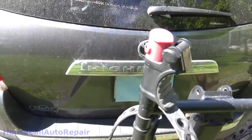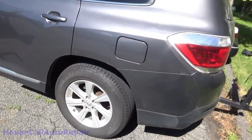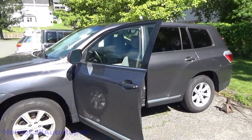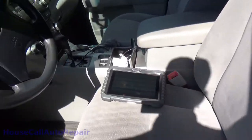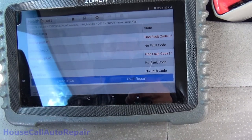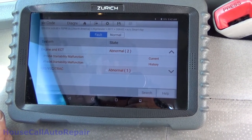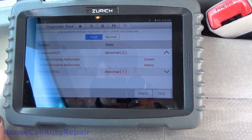2011 Toyota Highlander, doing some rear brakes on this car today, and we're doing our code scan as usual. Couple of faults in here — let's see, stability malfunction or startability malfunction, okay. Current and history.